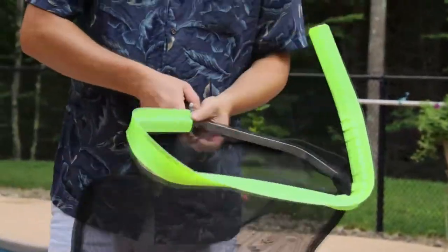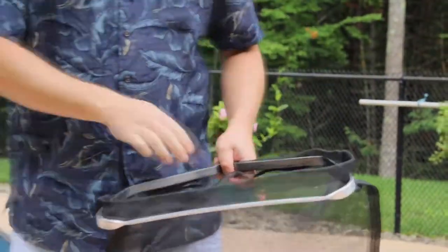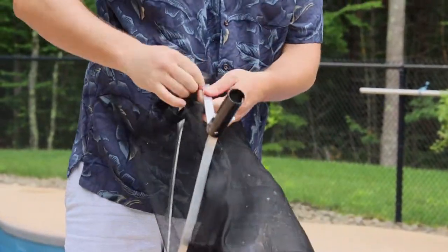The net is also very easy to replace. There are no tools needed — just pop the rim off and open up the velcro. The velcro helps the net to remain attached while reconnecting the rim.